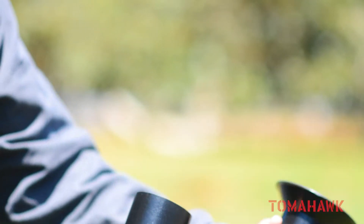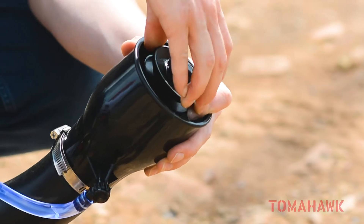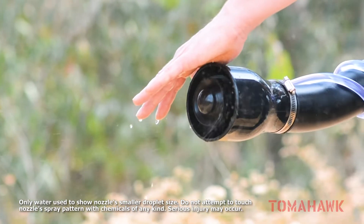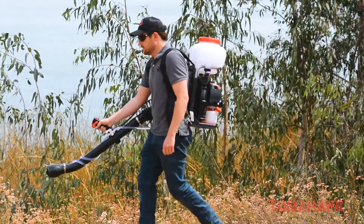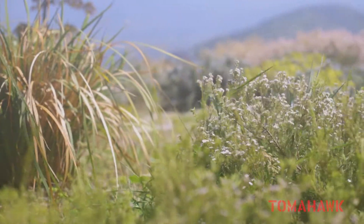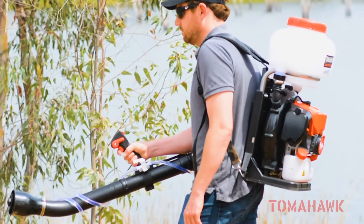Tomahawk ULV nozzles can be easily installed to your fogger for ULV treatments. Achieve a droplet size of 25 to 100 microns and cover one acre in 30 minutes or less, with better plant foliage penetration essential for effective insect or disease control.